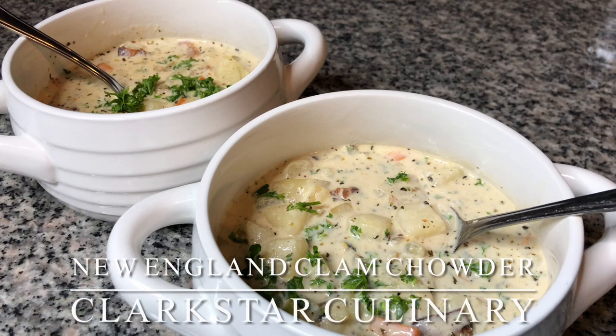Welcome back to Clark Star Culinary. Today we're making a delicious New England clam chowder.